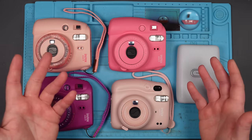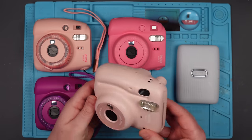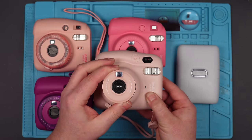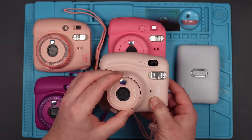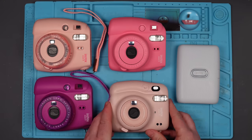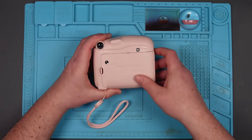So I think I'm going to start with this one here. This is the one where the shutter sticks, so I'll just demonstrate that. There you go. Doesn't fully open. You can pull it open. Let's pop some batteries in this bad boy.